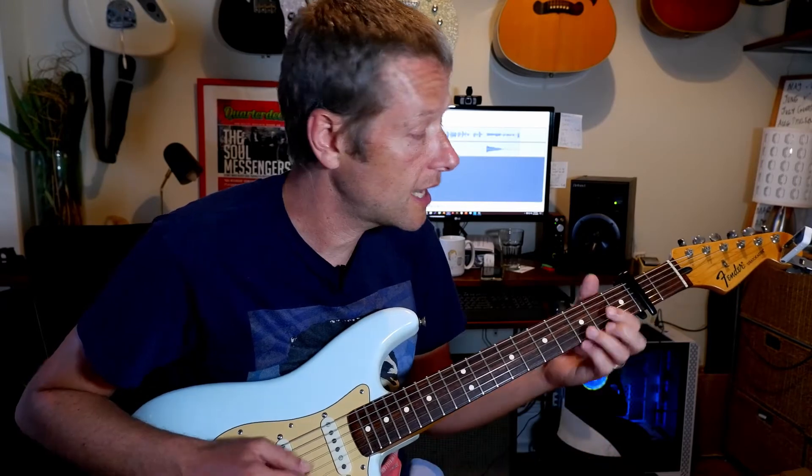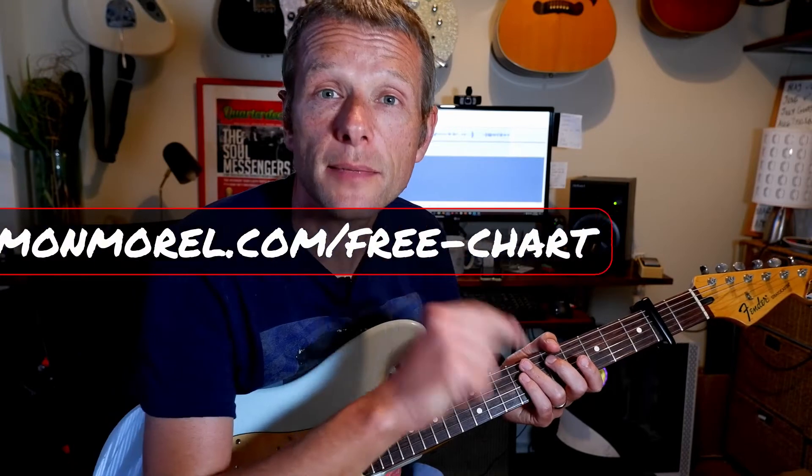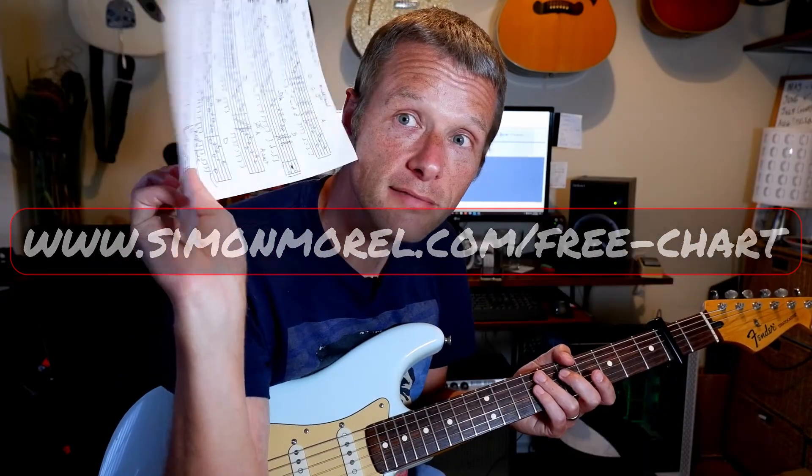Then you run through the whole section and get to the chorus — this is the one. And then you play riff three, which is the same as riff two except without the opening D. If you want the chart, go to www.simonmorell.com/free-chart and I will send you this.